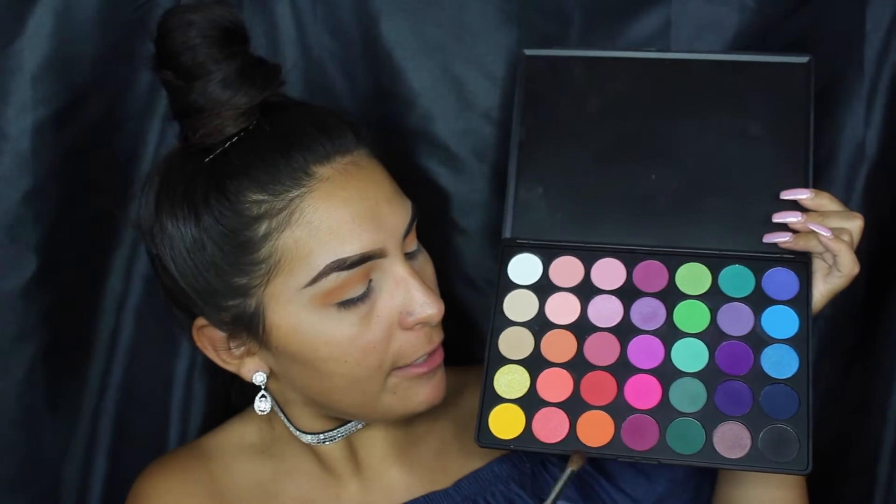This is a halo eye, so I'm going to go into the Morphe 35B palette and use the Morphe M200 brush — another fluffy brush but more precise — and go right into the crease and push the outer and inner edges with the orange so it can be more intense.